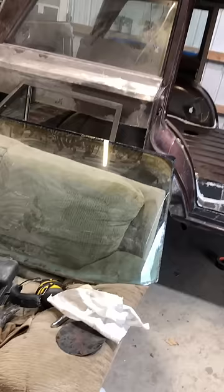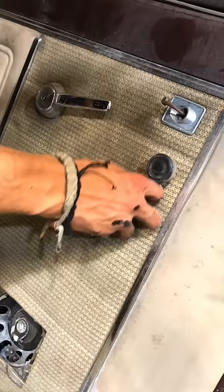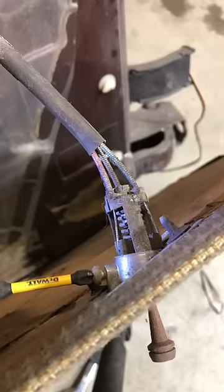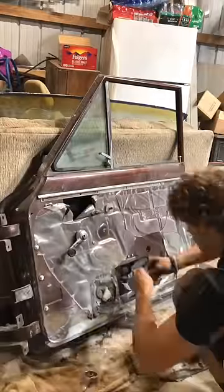With the windshield removed from the Jeep, there is one more part that needs to happen before it can go to the paint shop. The last thing this Jeep needs before paint is all the hardware removed from the doors so they can get painted. Once it's all gone, the skin pops off and I can undo the mechanism for the mirror for its removal. Then the other doors are just stripped down like you saw previously.